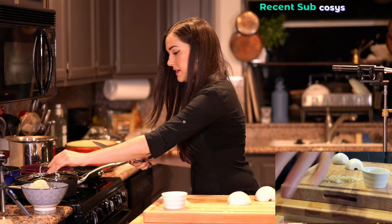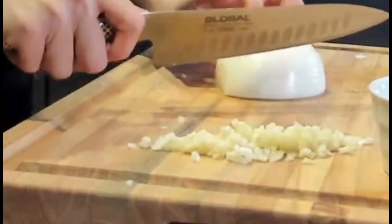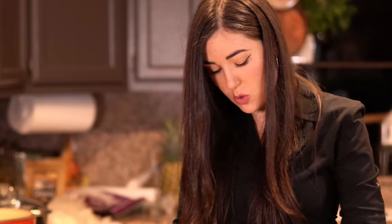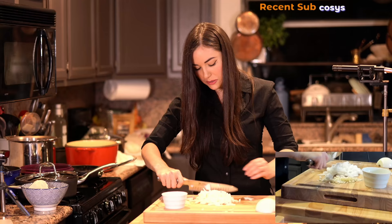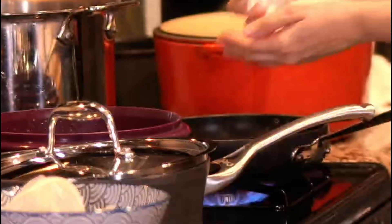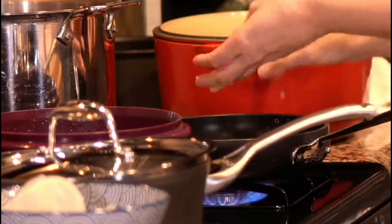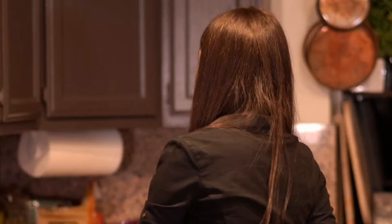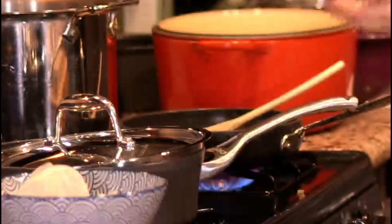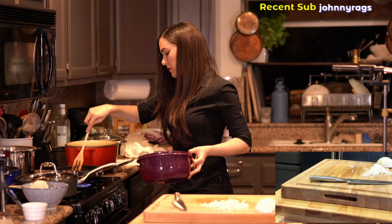We need half of our onion — I'm gonna use the bigger half for the meat. My eyes are watering. I'm gonna saute these onions. Garlic. This right here, a sofrito of garlic and onions.